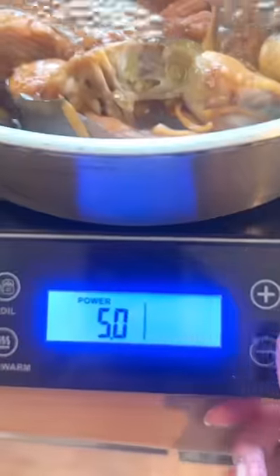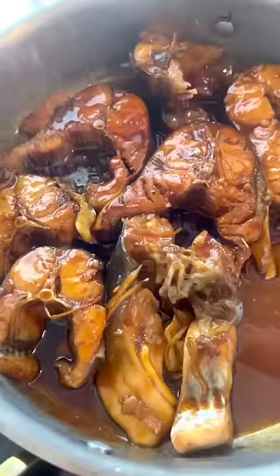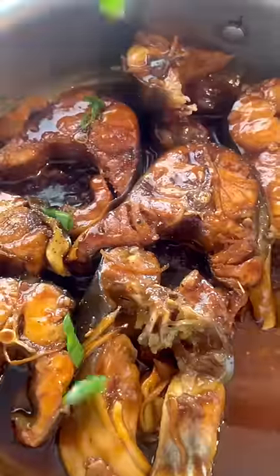Now we're going to baste the fish, so keep spooning the sauce over the fish. Lower the heat and continue to reduce it until it becomes this beautiful dark sauce. Top it off with black pepper and green onions and you're done.